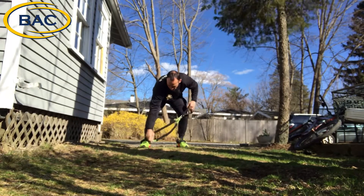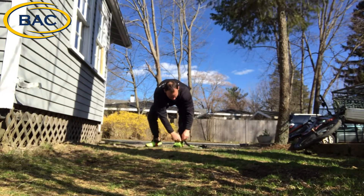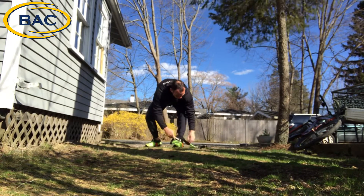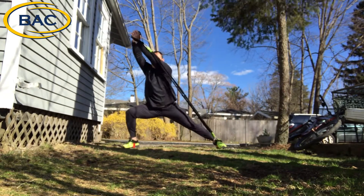On that side — set a little clip, pull it to the other side, and then do the same thing: step forward.